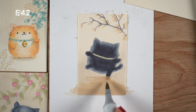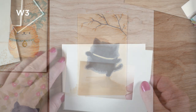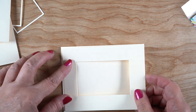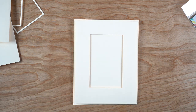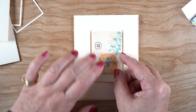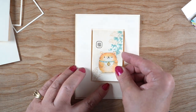Now it's time for the assembly of the card. I put some dimensional adhesive on the remainder of the piece of paper that I cut the frame out from and attach that down onto a cream card base. I did trim the outside a little bit so there's a little border around the outside edge as well.